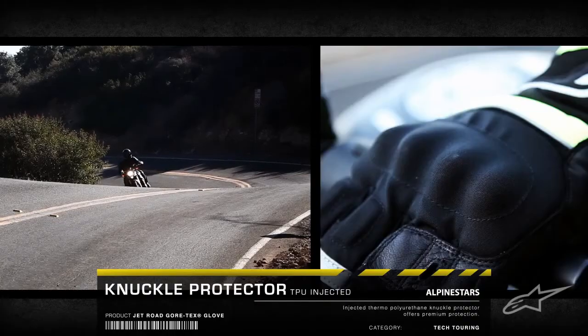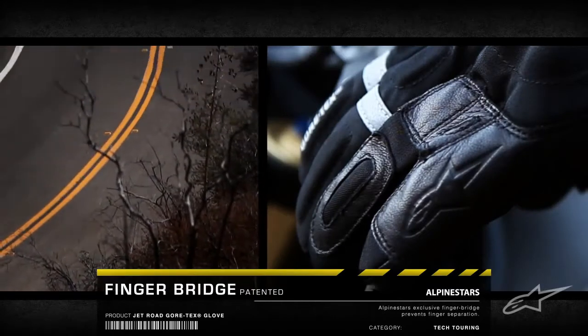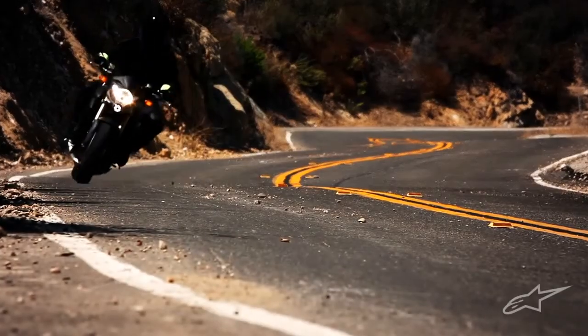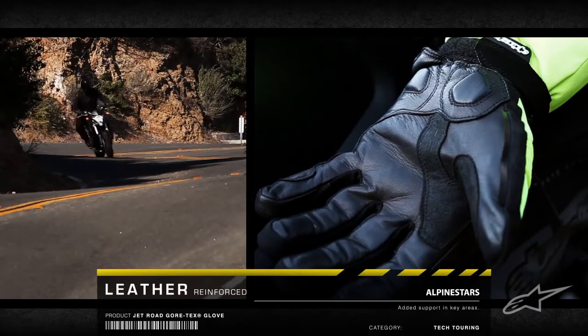A molded TPU knuckle with reinforced chassis teams with Alpinestars' patented finger bridge for the ultimate impact protection, preventing finger separation in the event of a crash. The reinforced leather palm and thumb offer enhanced feel at the controls.